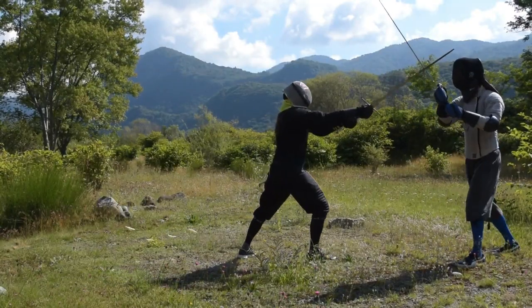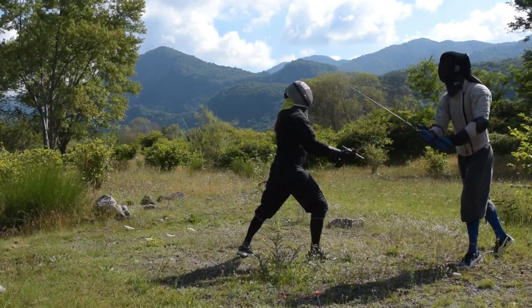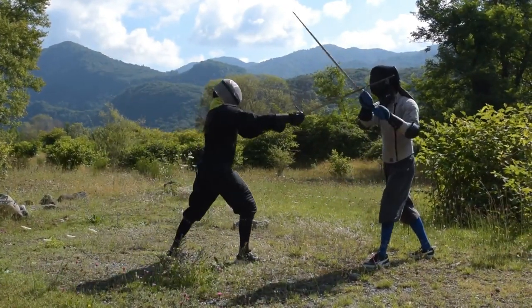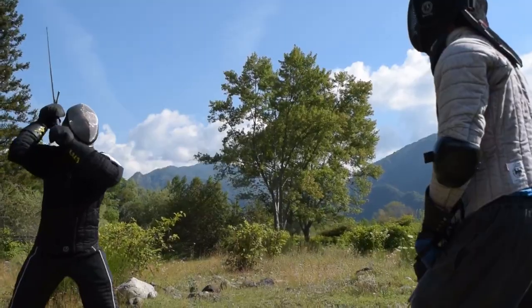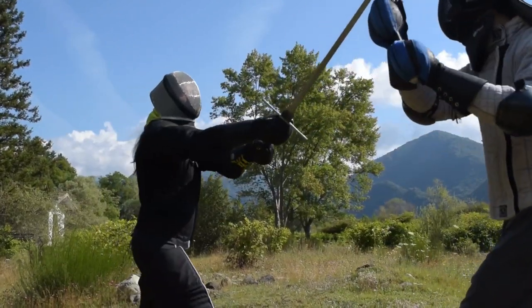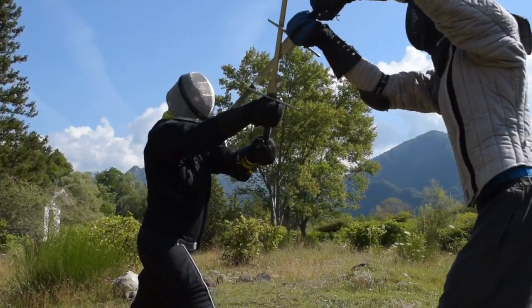So our first Parry and Riposte works like this: we parry in frontale and we riposte with a high left thrust. It's pretty simple. Use our standard body mechanics, which I presented in the fourth episode, to land the parry in frontale.